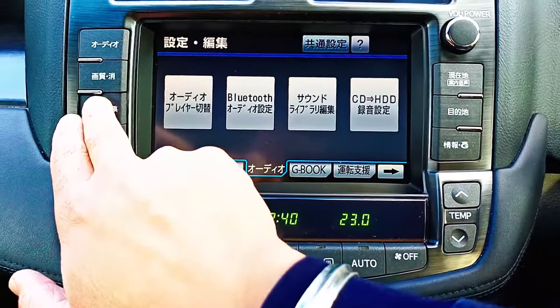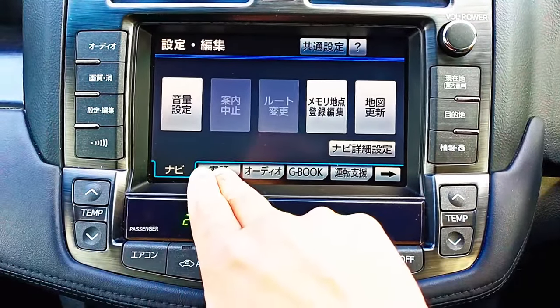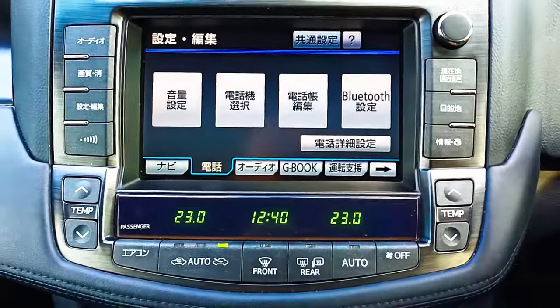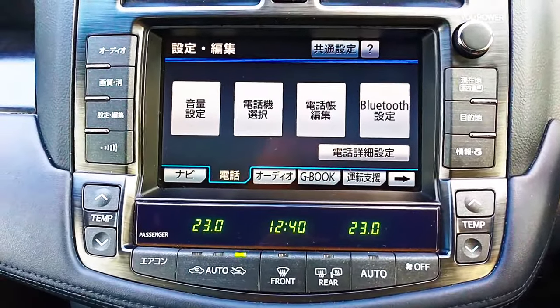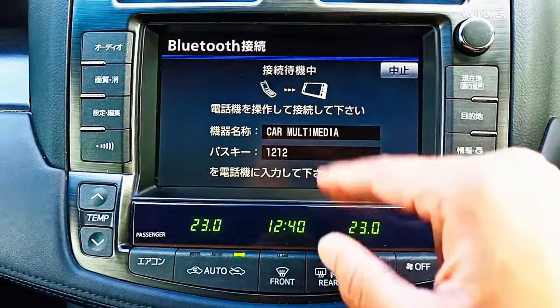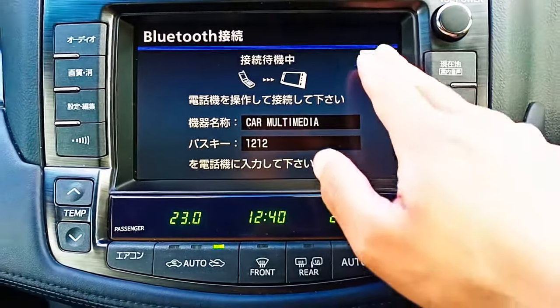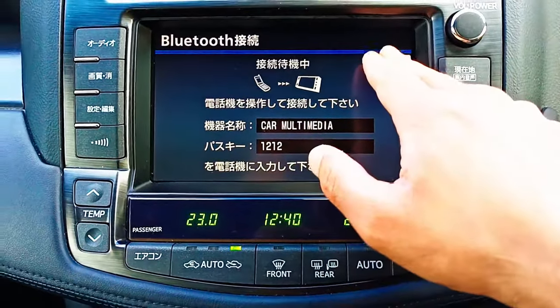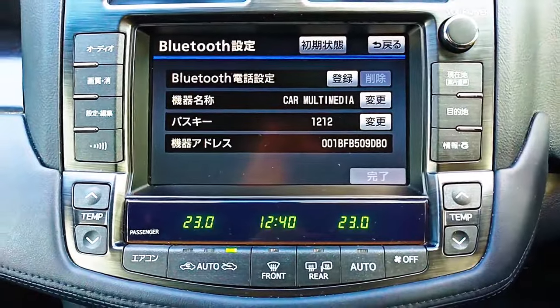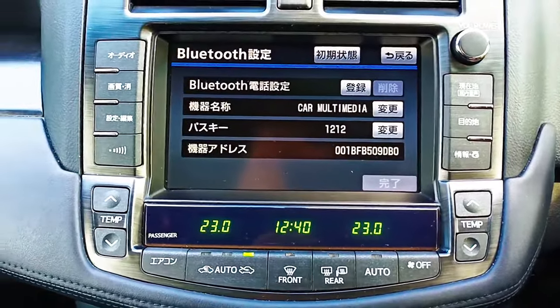You go to this option and select the second tab where you see Bluetooth. Now this Bluetooth deals with your phone calls. If you go down here and choose this option, that's where you pair your Bluetooth — but this one won't let you stream music, because this is just for your phone controls or the steering wheel and just to take calls.